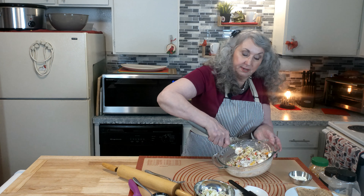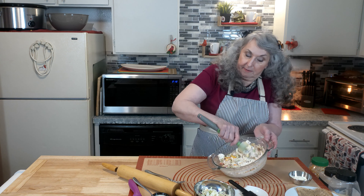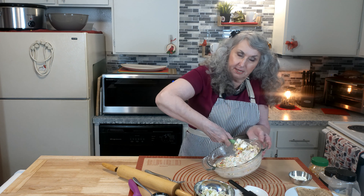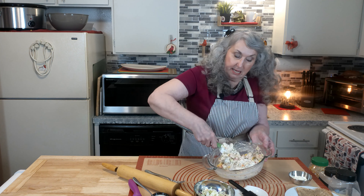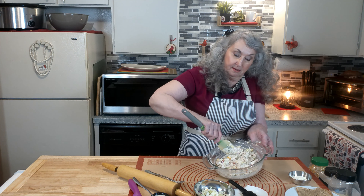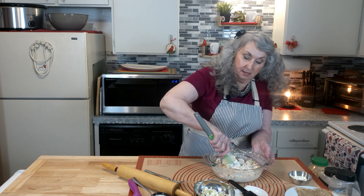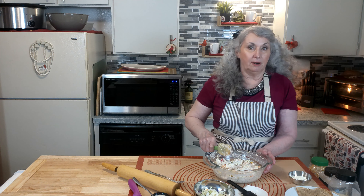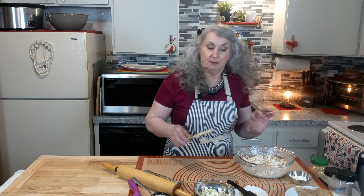You can put these on hoagie rolls or any kind of other breads that you like. You can make little pinwheels, or double or triple sandwiches where you stack the bread with the filling. Now, this can be eaten as a salad or as a sandwich — and that's what I made it for, as a sandwich.